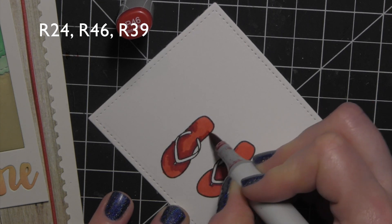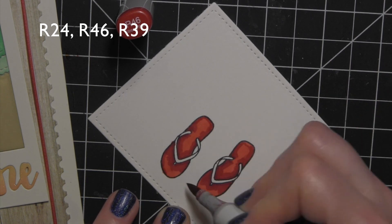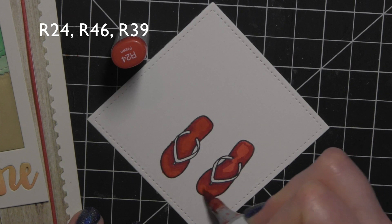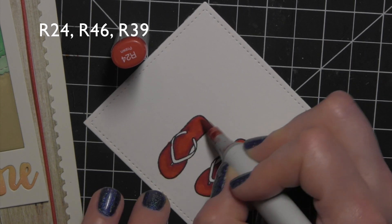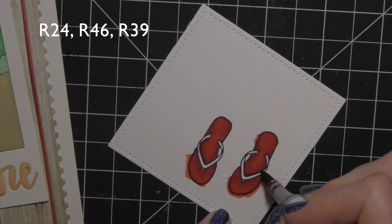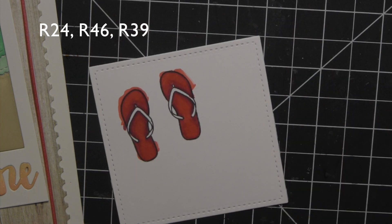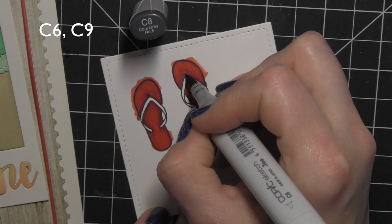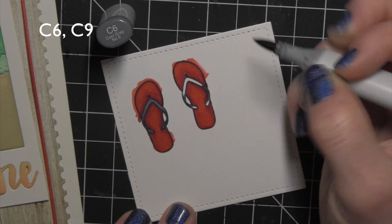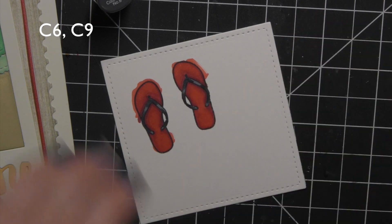I laid down my base color R24, then I laid in my darkest color R39, and I'm going to go back in with R46, my mid-tone, and pull out that dark, then go back in with my lightest R24 and blend that out. If it blends a little too much — which in this instance it did — I'll go back in with my darkest color and add just a little bit of shadowing and shading. Then I'm going to take C6 and C9 and color in those little flip-flop straps. I definitely want them a little on the darker side, so I pulled in a bit more C9 to darken them up.